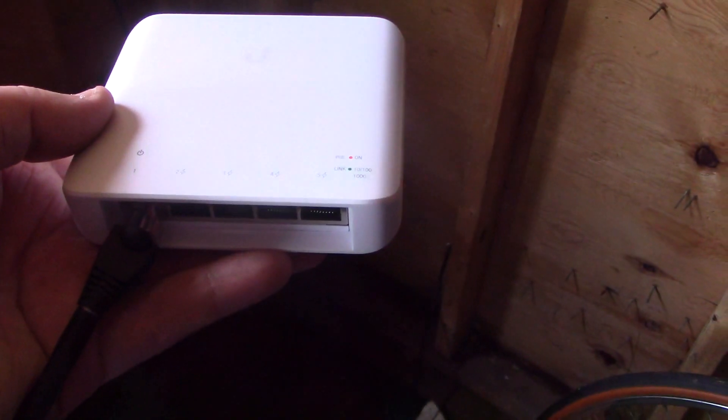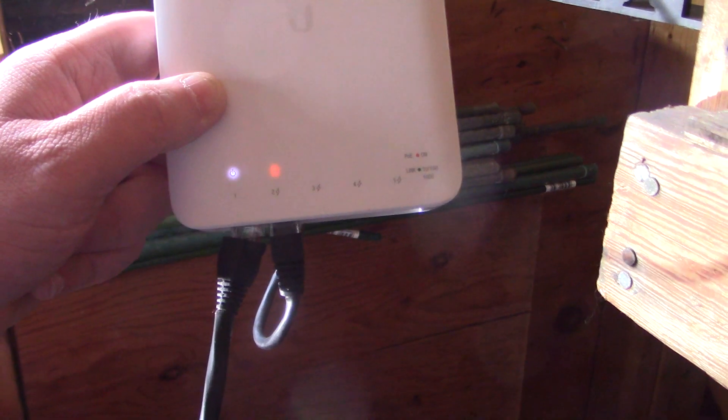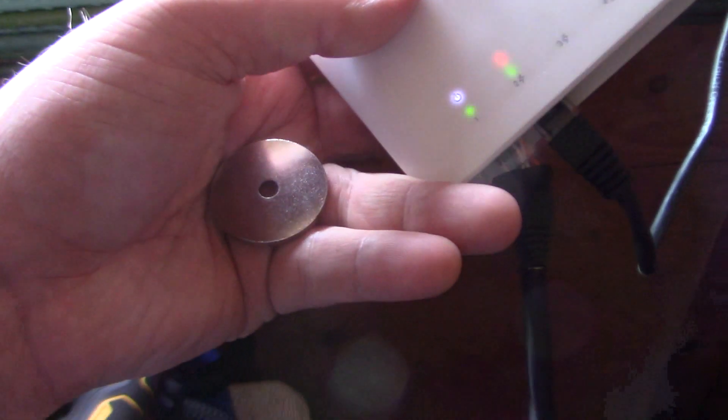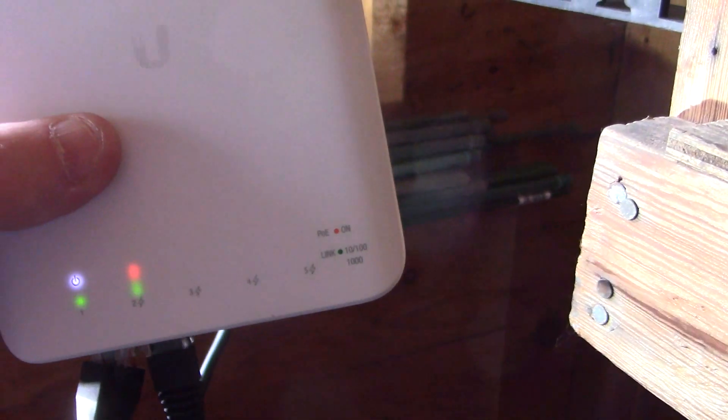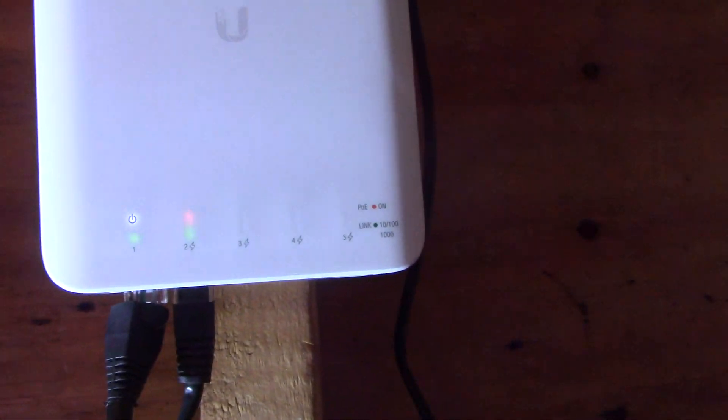We can now go ahead and plug in our other devices. The outdoor access point is connected and powered up via PoE. I have a heavy-duty magnet that I'm putting on there and attaching to the back of the device — even though it has magnetic mounting built in, it's not strong enough for my application. We are now completely hung and powered up by magnets, and it's very strong. We've added additional ports for multiple cameras and more.